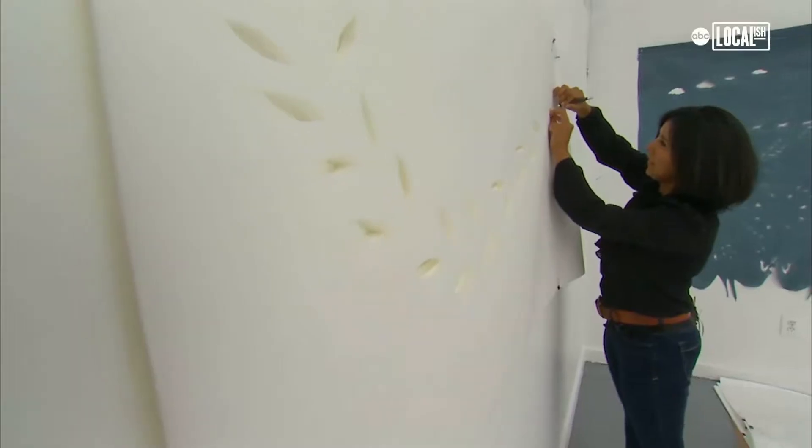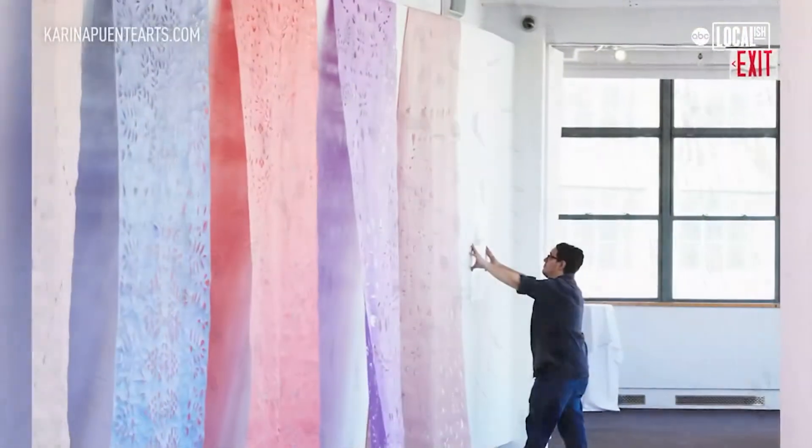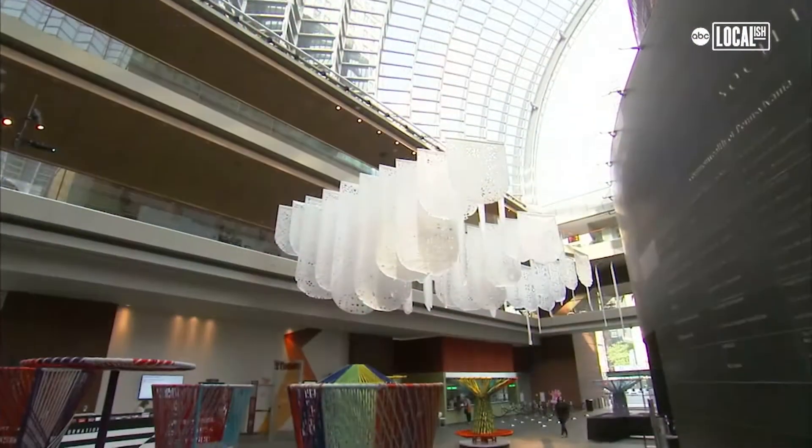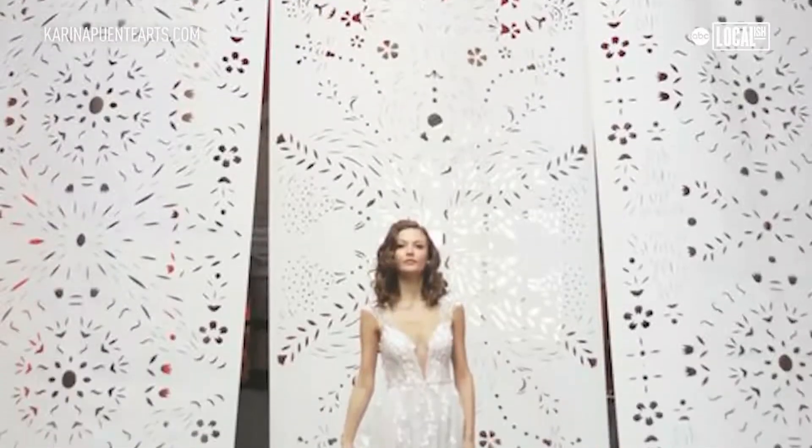I am a Mexican-American artist and my work is rooted in the traditional Mexican folk art called papel picado. Papel picado art installations are for cultural centers, museums, galleries, events and weddings.